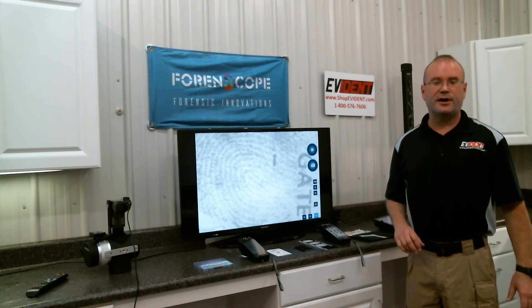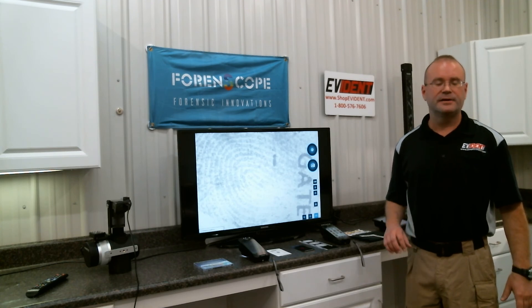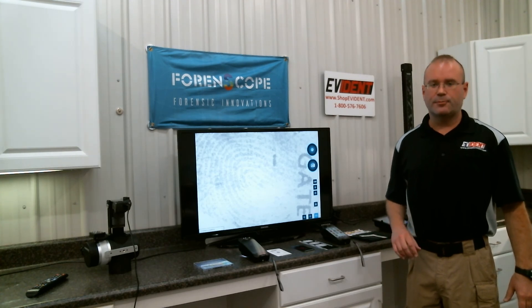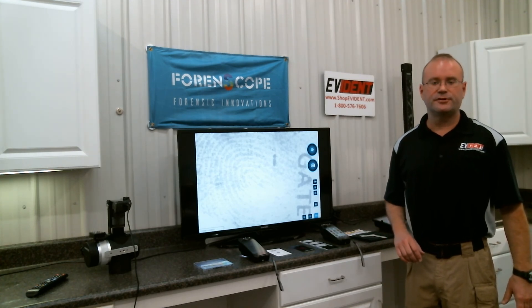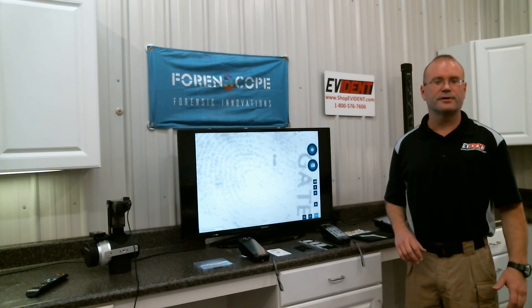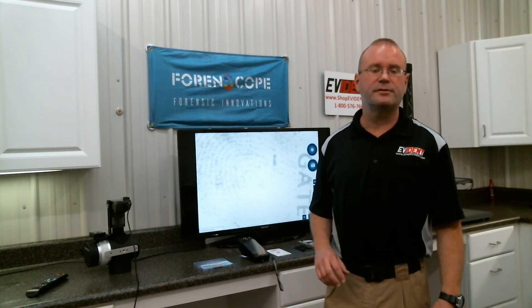If you'd like to set up an online demo with us, please contact us. We'd be happy to show you all the devices and give you more time — we can show you more of the capabilities. If you'd like a price quote, we can send that over to you. And of course, we have all of your other supplies that you count on us for: evidence bags, fingerprint products. We're always here to serve you. Everybody stay safe and we'll see you soon. Thanks.